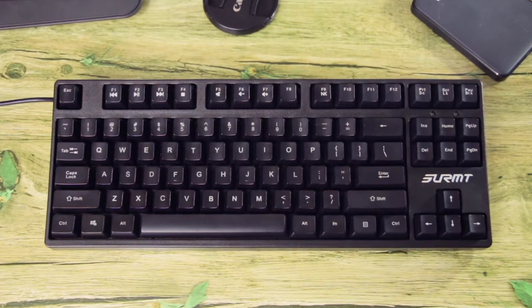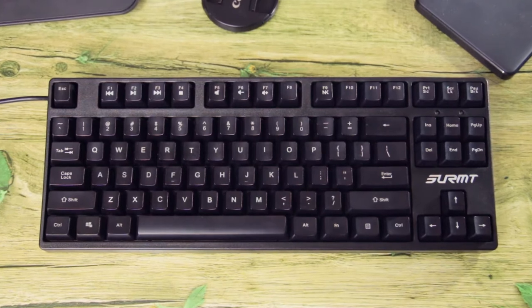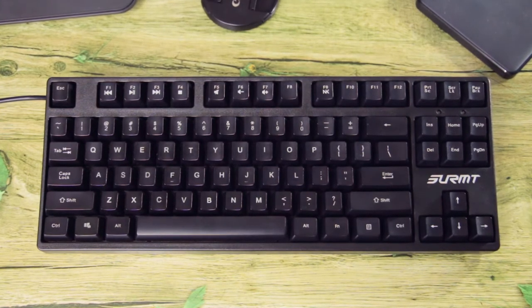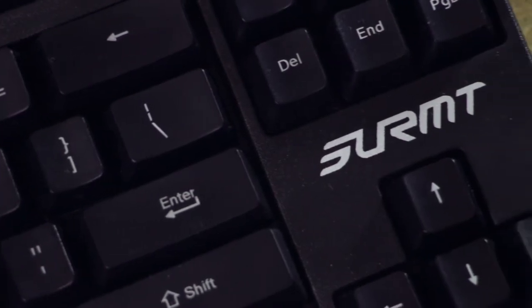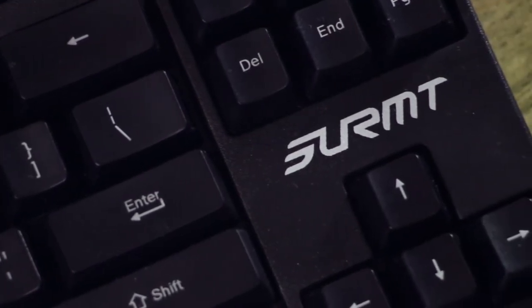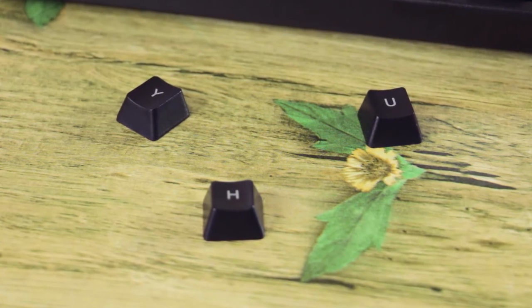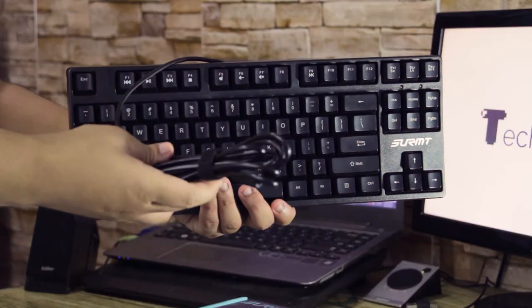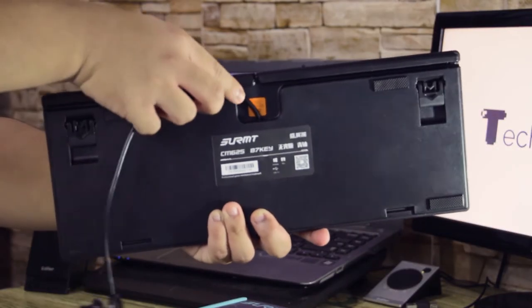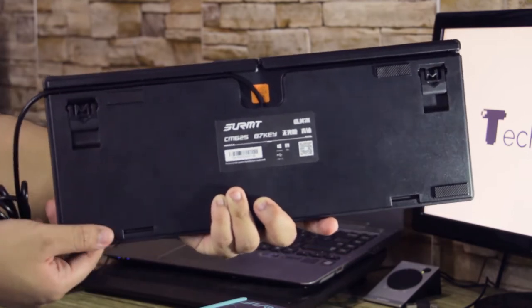The Cermit CM625 is an 87-key, 10-keyless mechanical keyboard, which is essentially a full-size mechanical keyboard minus the number pad. The keyboard feels pretty solid with its thick plastic build. The keycaps are made out of ABS plastic with pad printing, which is pretty much understandable for its price range. It comes with a pretty long USB cable, some cable management at the back, the regular stands, and some rubber padding.